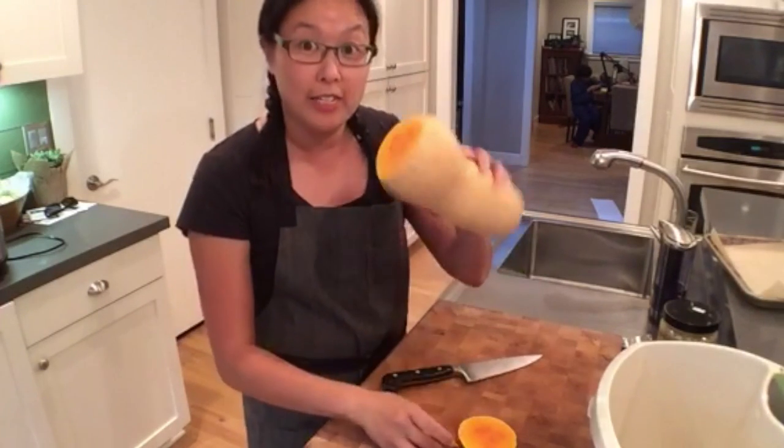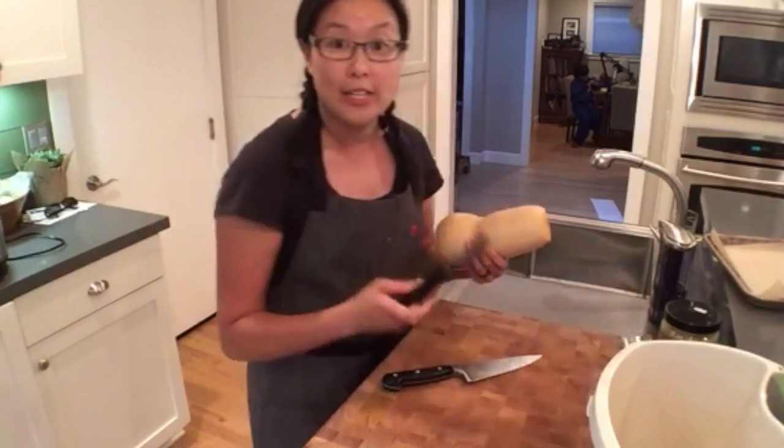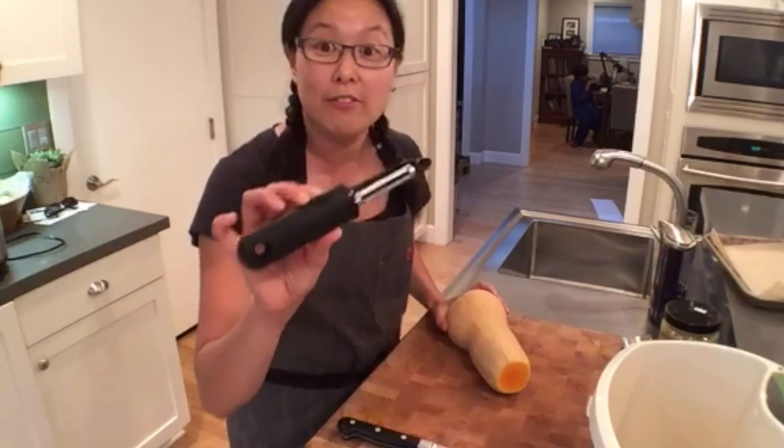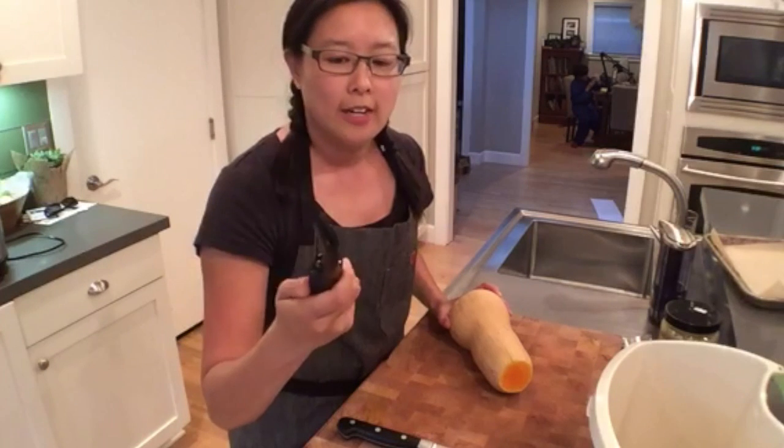After I cut off the top and bottom — and I'm going to throw the scraps in my compost bin — I peel the skin off because then it makes the rest of the chopping easier to do. This is my favorite peeler; it's an OXO peeler. I've used one of these forever.